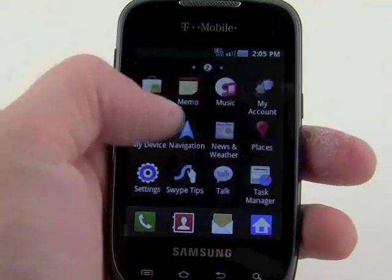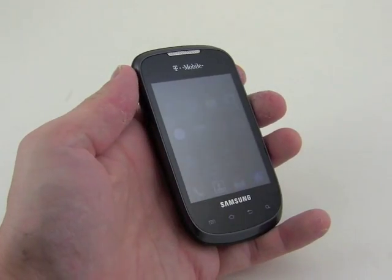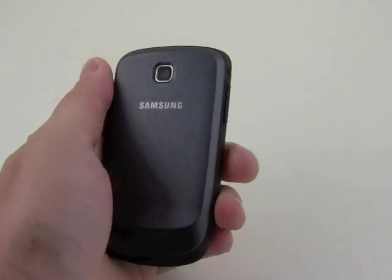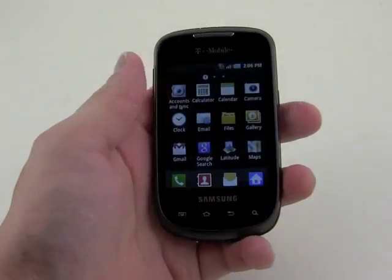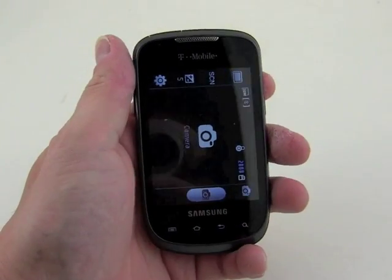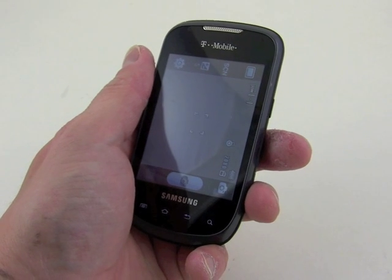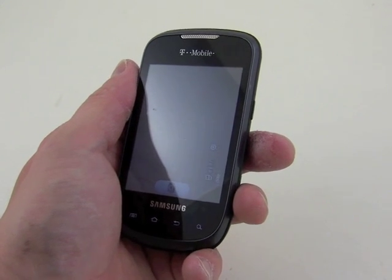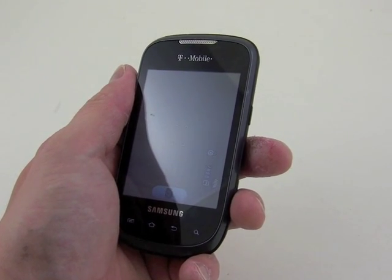So the Samsung Dart is a small and affordable phone. It's fairly attractive and the hardware is well put together, feels good in the hand. And with Android 2.2 on board, you've got a pretty good operating system and it offers a very good experience overall. So there it is, the Samsung Dart for T-Mobile.